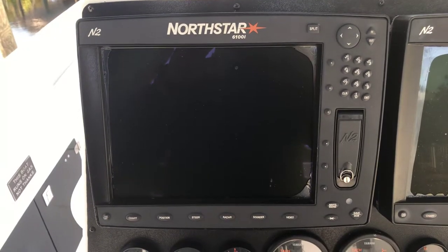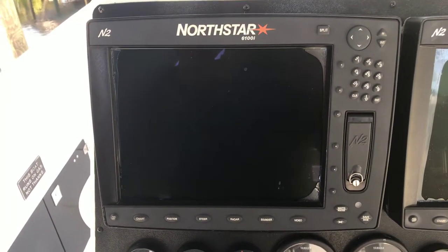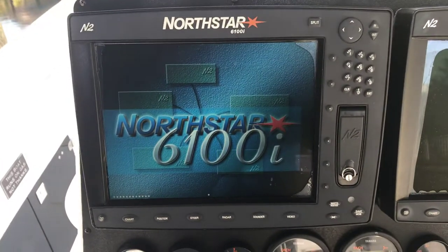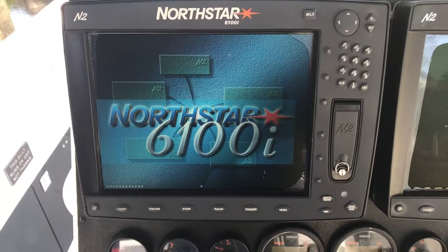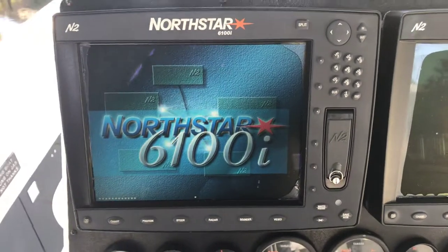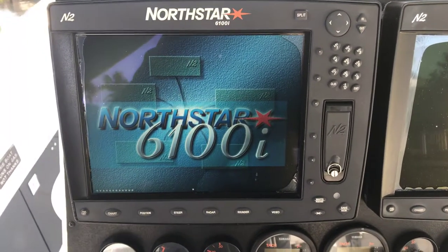This is the port of the salt shaker Northstar. There are two monitors, as you can see. We're going to do this one at a time — crank this one up, run through all the buttons, and show you that it works just fine. Then we'll do the other one, crank it up, and run through all those buttons.